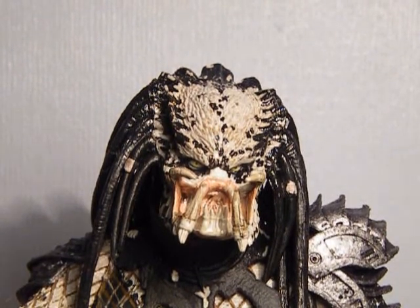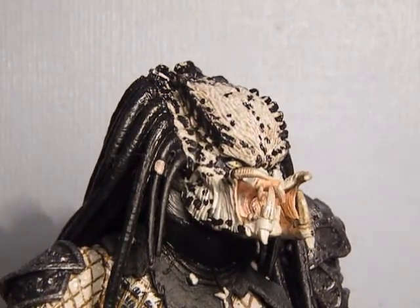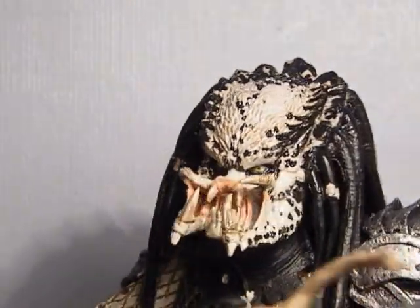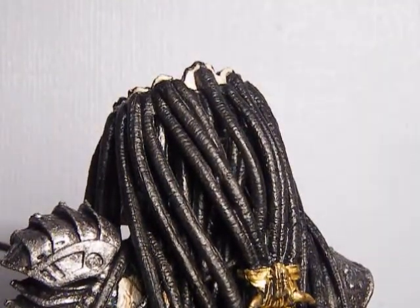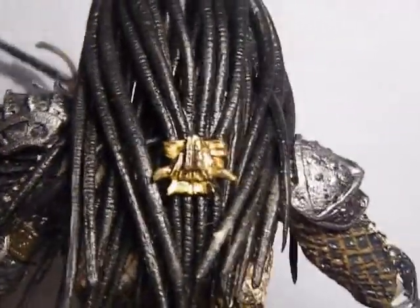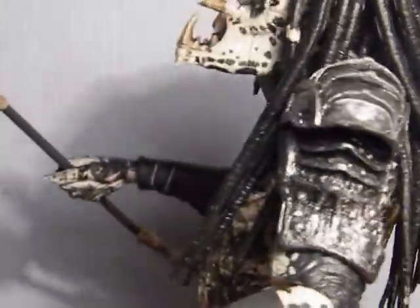This is still a figure made by NECA, so the detailing on this figure is going to be very good. You can see the face up close and at the back with the dreadlocks — something really cool with these figures.